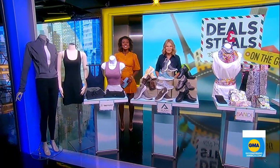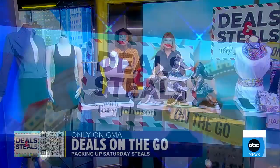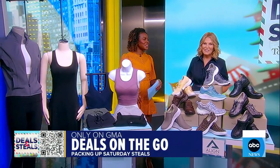It is time now for Deals and Steals, and this one is for the girls and the guys on the go. Tori Johnson is here with the must-haves for movers and shakers. You can start now by pointing your phone camera at the QR code right there on the screen.